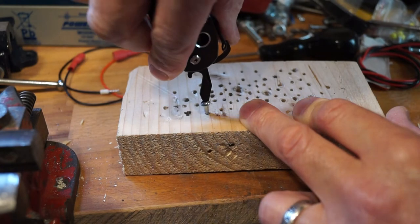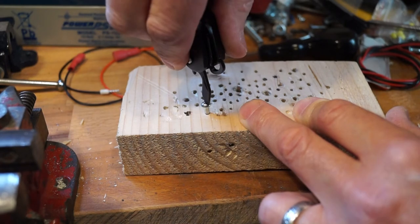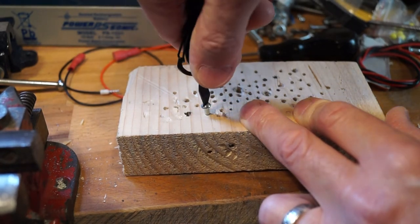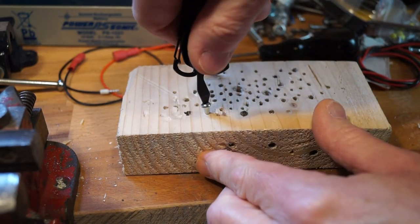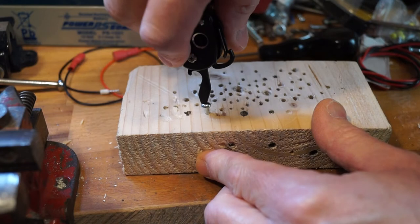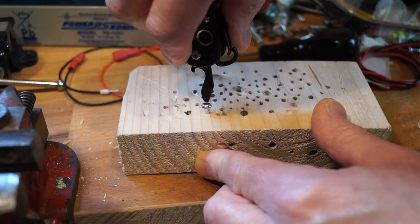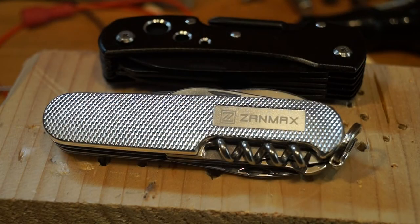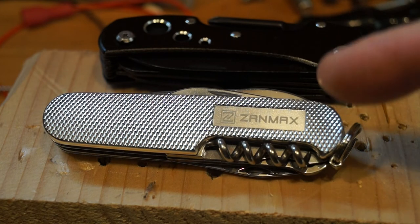And unlike the HX Outdoors DD002, which is a lot more expensive than this thing, it doesn't appear to be splitting apart either. That's not bad. I think that'll do — I think we've proved it. And don't forget, boys and girls, I shall be having the Zanmax 1301 out here too.